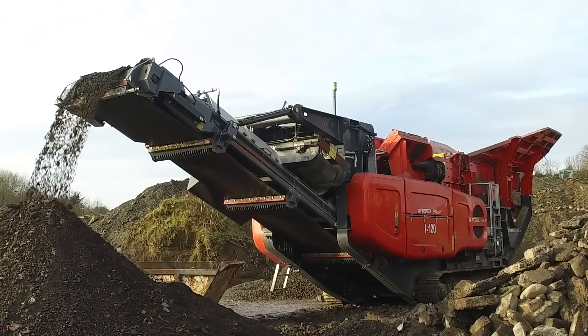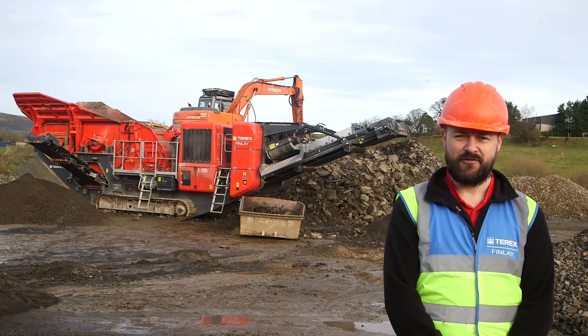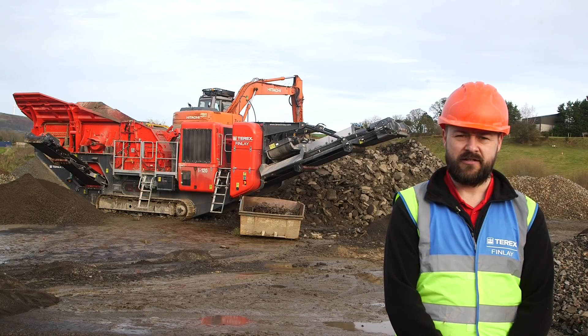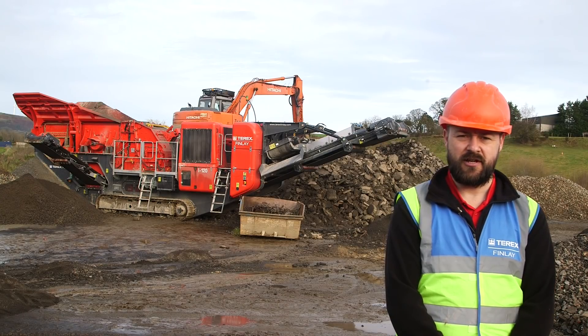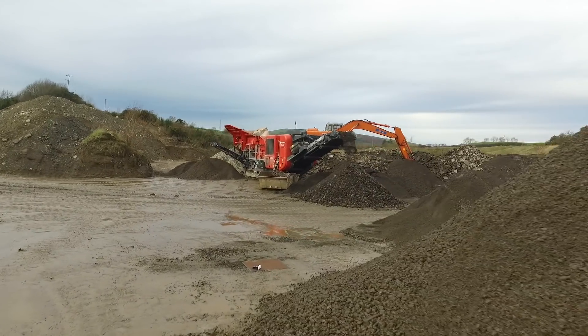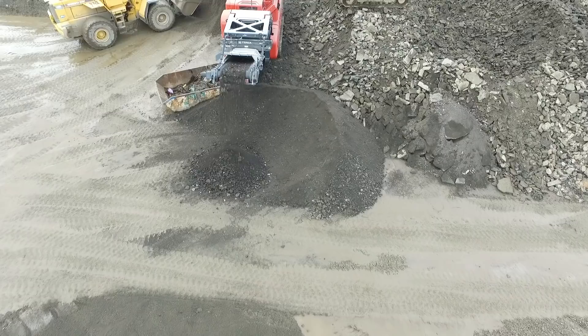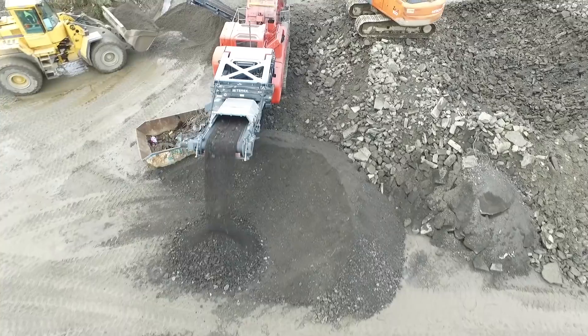I'd like to introduce to you the I120 Direct Drive Horizontal Shaft Impact Crusher. This new generation impact crusher with redefined style and advanced technological design gives improved material flow and production capabilities in quarrying, mining, deposition and recycling applications.